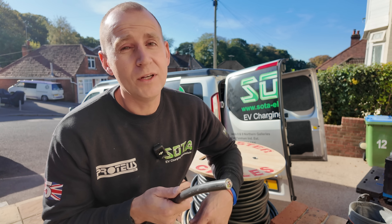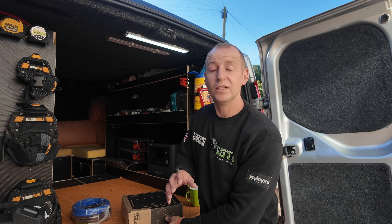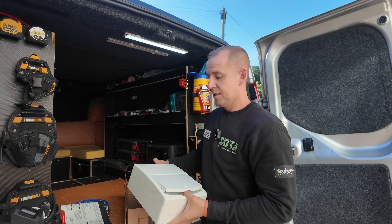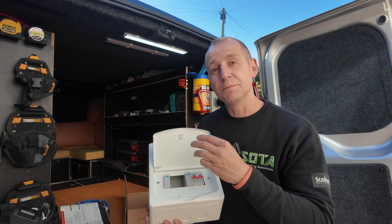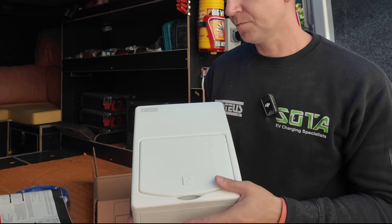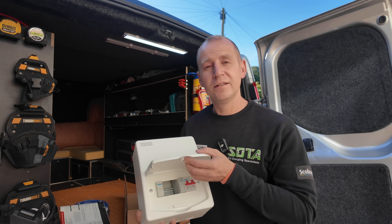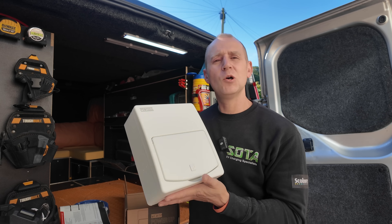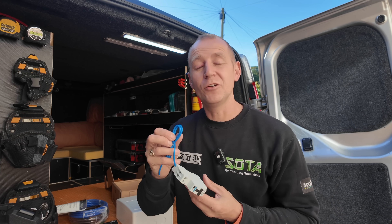The consumer unit of choice today is the Proteus one. It is slightly larger than other EV consumer units — it's not technically an EV consumer unit, it's just a consumer unit. Inside there are three spare ways — just a blank, no busbar there — plus surge protection busbar-mounted and a main switch. This gives me plenty of room to work in for my cables, but also I'm future-proofing my customer's house: if they want a second EV, the consumer unit's all ready to go. I'm putting in a B40 Type A RCBO bi-directional, so if we ever go down the vehicle-to-grid route, the breakers are all ready for it — nothing needs changing.